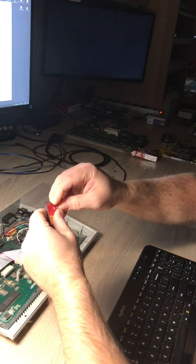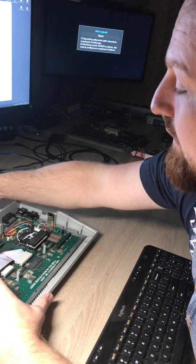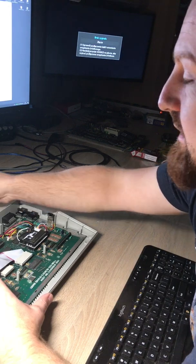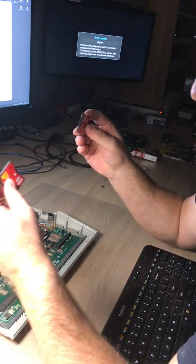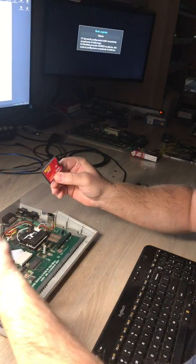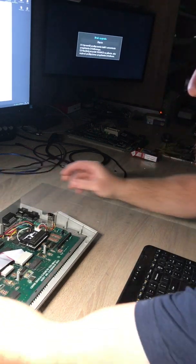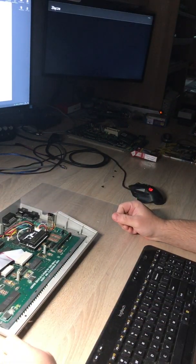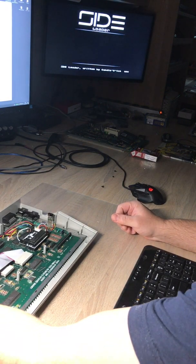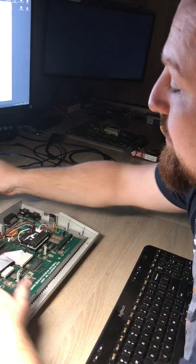Let's put it into what I would call the original one. I'm rather positive that this adapter supports True IDE mode, while the other one doesn't. Let's put it back, start the computer — I did something wrong, let me try again. Let's check if the card is inserted properly.